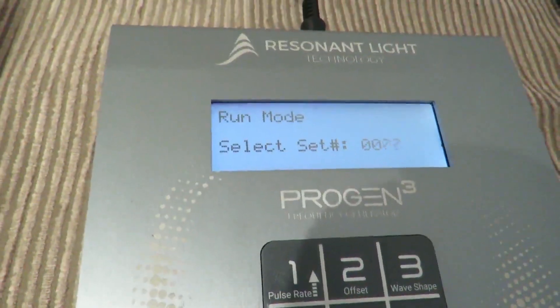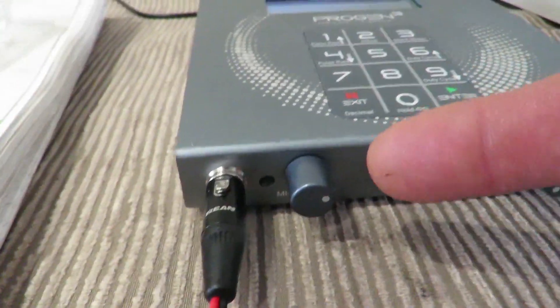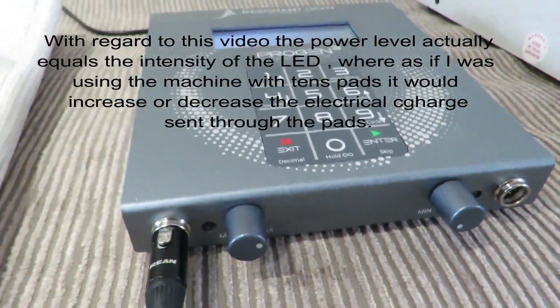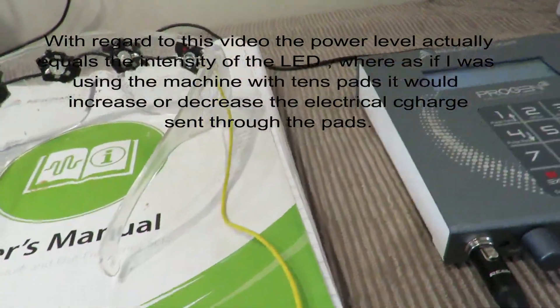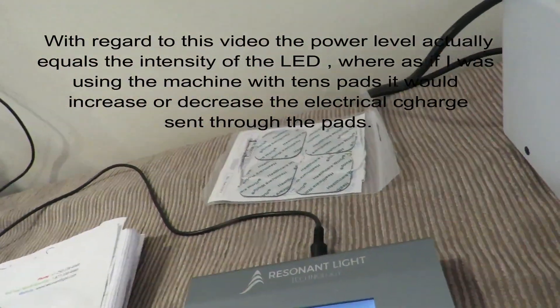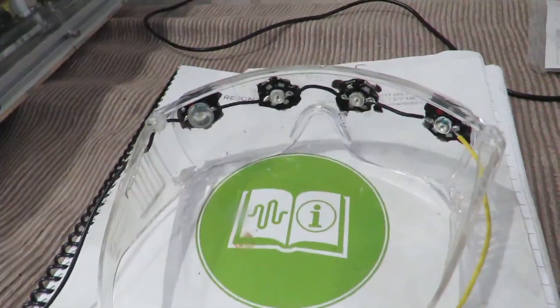I'm going to turn this up a bit to make sure — that's the power basically, you could call it the volume if you want. It controls the amount of energy that goes out to the two ports, which you would commonly plug TENS pads into. As I like to play around with stuff, I haven't had to change the cabling at all that goes into the frequency generator. I've just used two ends — I sacrificed two used ones — to connect it to the glasses.